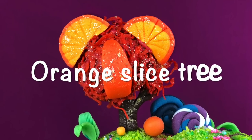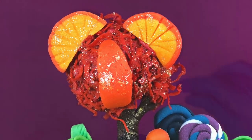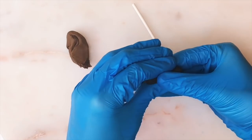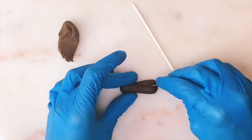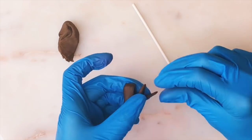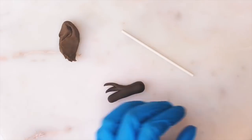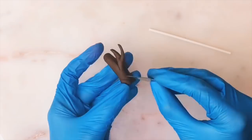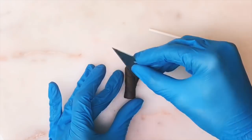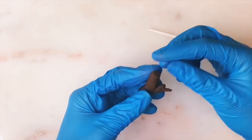The orange slice tree is my favorite tree in the game — it's so cute and I love orange slices. I'm starting out with brown fondant with a little bit of Tylose added to it. I make a little log, cut off a little piece to make the branch, then use my blade to make swirls around it to look like swirling bark going up it. Then I'm using a lolly stick with a little bit of edible glue, pushing it up through the trunk.